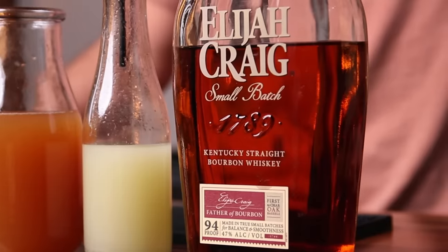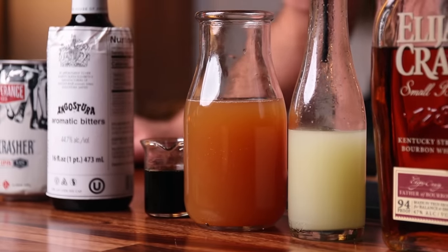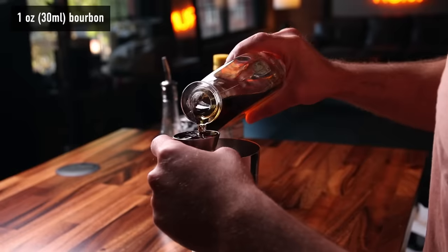For the Fence Hopper we are going to need bourbon, fresh lemon juice, apple cider, maple syrup, Angostura bitters, and an IPA. The bourbon I'm using is Elijah Craig — whatever your favorite bourbon is will be perfect. Lemon juice fresh, just like the last one. Apple cider — a good non-alcoholic apple cider. Good maple syrup. Angostura bitters — this is actually pretty important in this drink because of the clove.